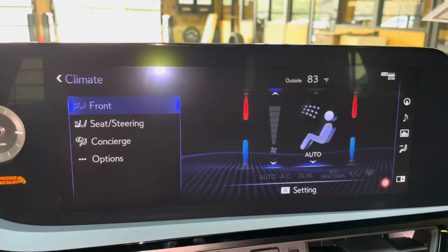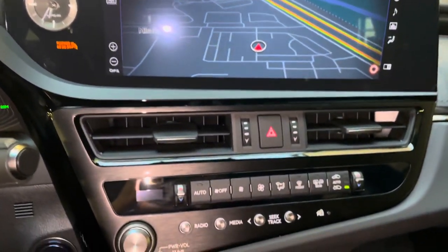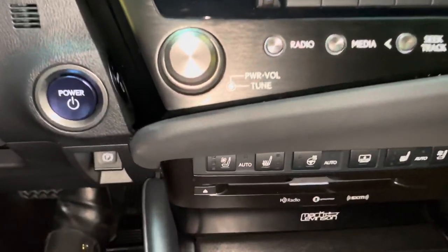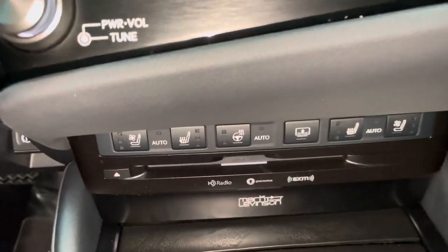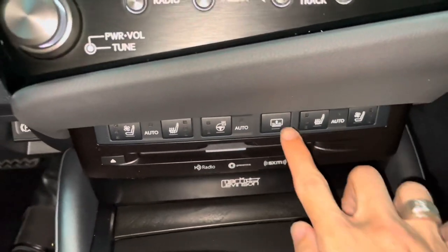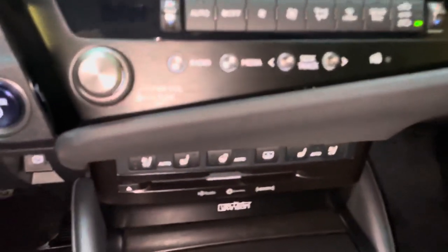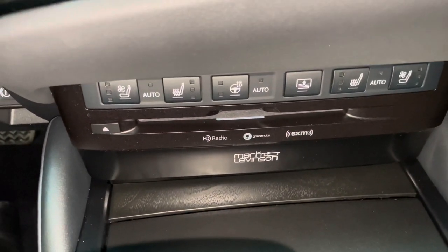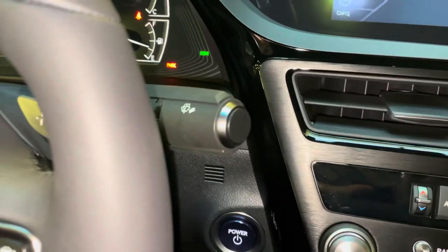We also have climate controls — AC controls with radio controls, heat and ventilate seats for our driver and passenger, heated steering wheel, our rear sunshade screen, a CD player, and our upgraded 17-speaker Mark Levinson audio system with parking brake and automatic windshield wipers.